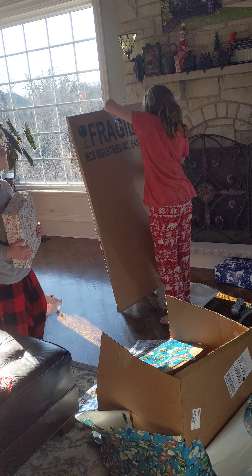Now, be careful. You should be able to just open one side. What's this? What is this? It's some kind of iPad. It's an iPad. You got an iPad?